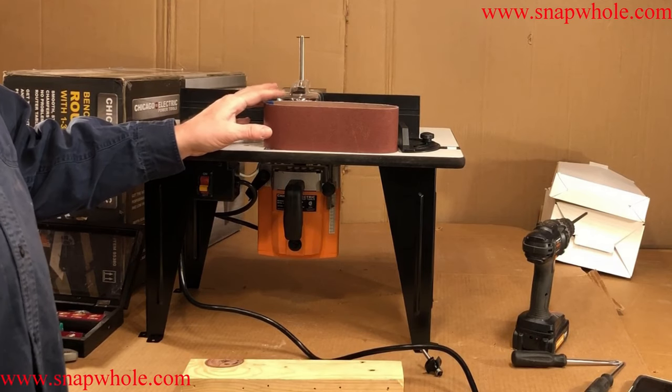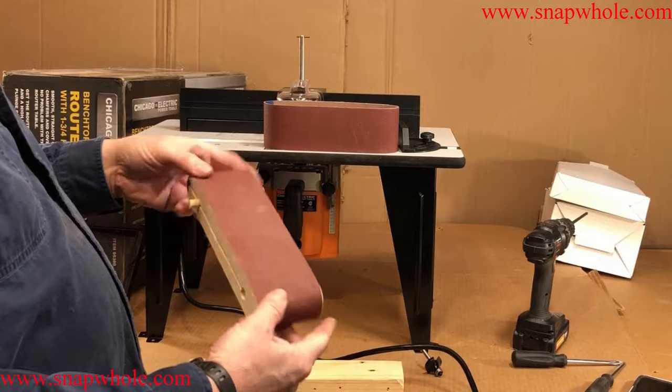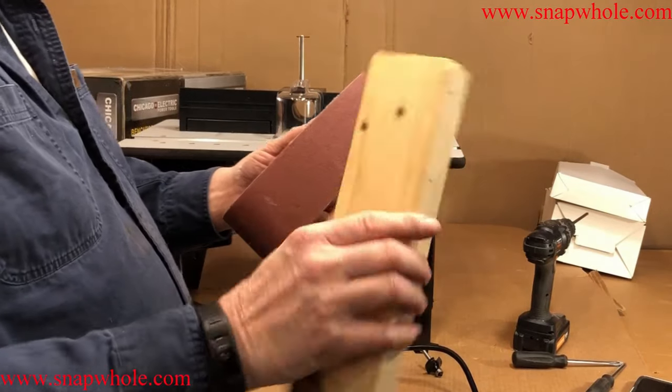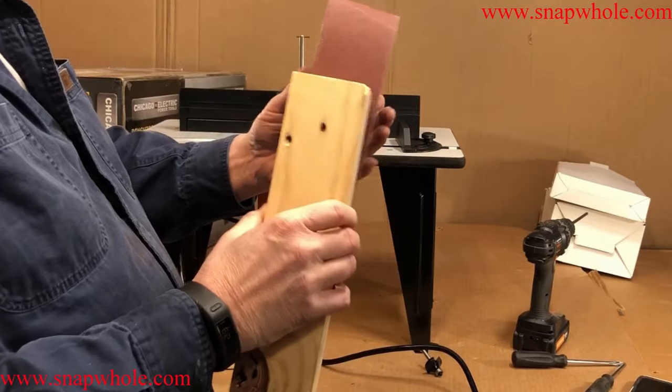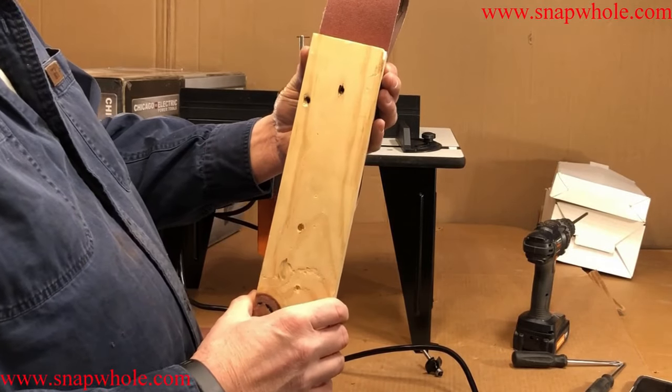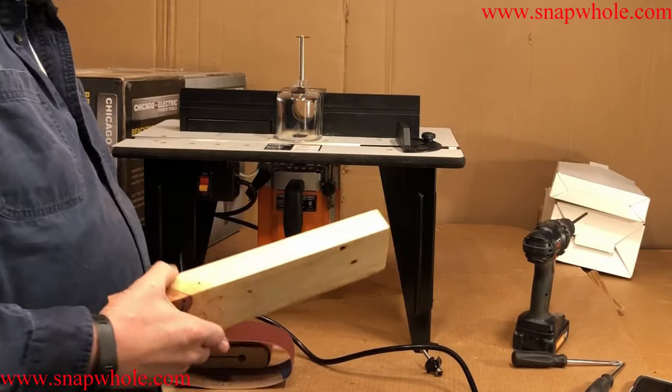I saw this neat idea of taking a 2x4 and making a sanding block. I took the board, made it square, and cut it to the same width as the belt pad. Now I need to cut it to 9 and 5/8 inches.